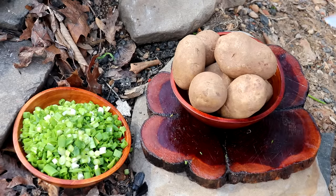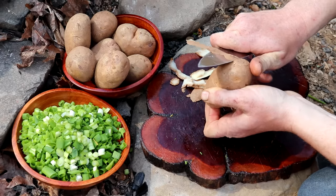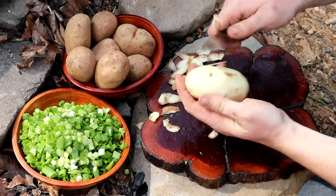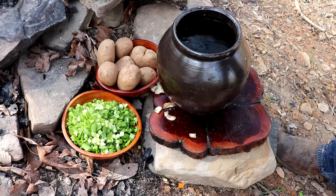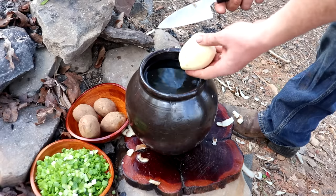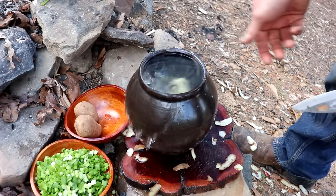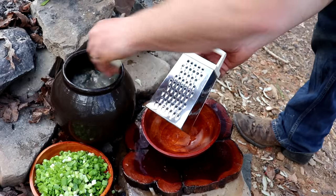Next we're going to make the hash browns. I like russet potatoes, but you can also use red potatoes. You want big ones — it'll just be a lot less work peeling and shredding them. Take your russet potatoes, skin them, and then immediately submerge them in cold water to keep them from turning that nasty brown color. Once you've got them all skinned, shred them with a basic cheese grater.